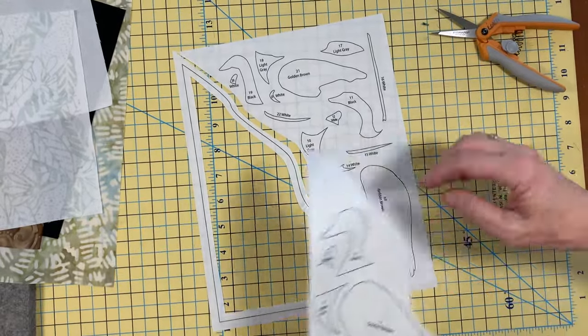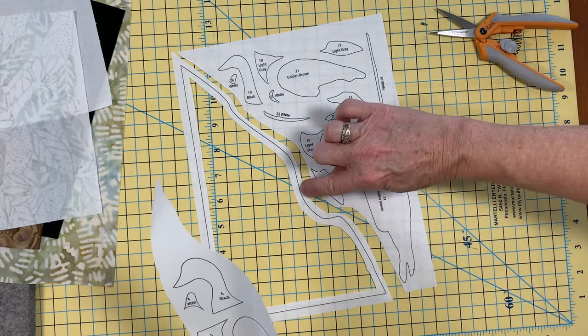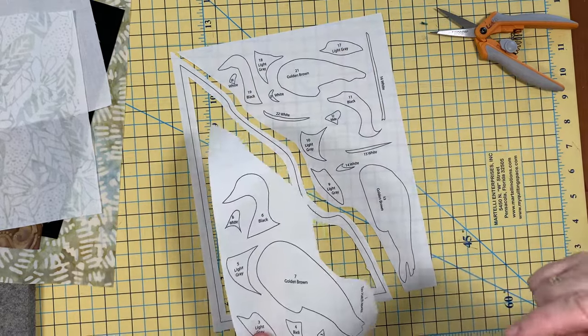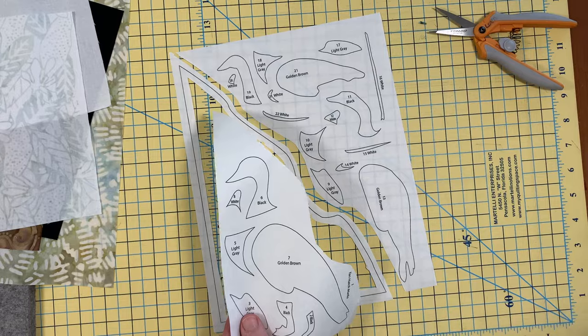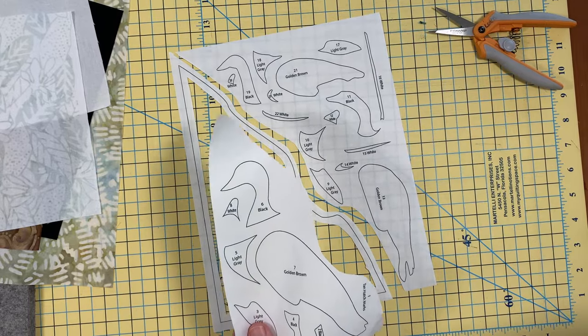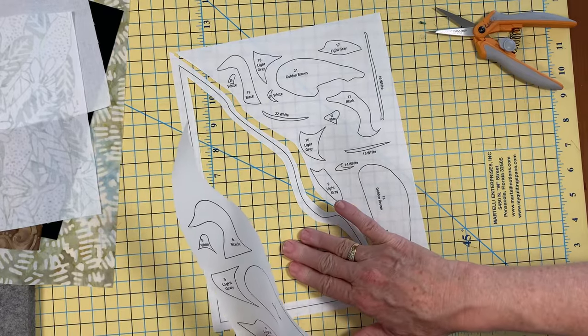When I fuse this to the backside of my fabric, I still have this line to cut on and I'm only going to have just that quarter inch of glue attached to my batik, which helps keep my quilt soft. I don't want all that product underneath layered up with the batik. This will help my quilt remain soft and flexible.